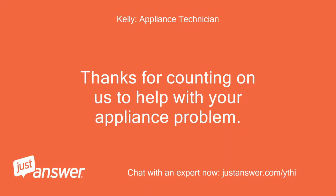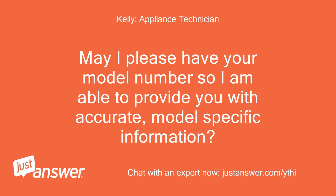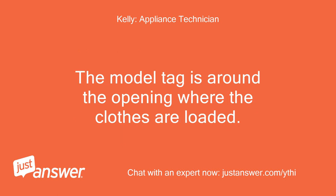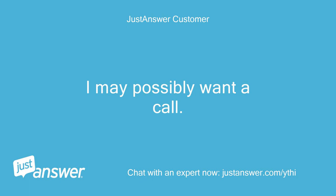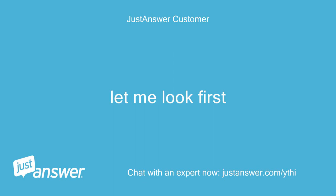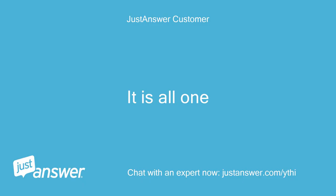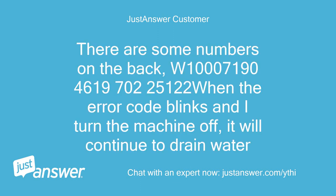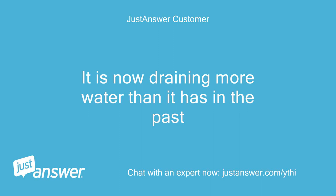Thanks for counting on us to help with your appliance problem. May I please have your model number so I can provide accurate, model-specific information? The model tag is around the opening where the clothes are loaded. The door is locked, so let me dig through my paperwork. There are some numbers on the back: W10071904619700225122. When the error code blinks and I turn the machine off, it will continue to drain water, then automatically turn back on and return to the error code. It is now draining more water than it has in the past.